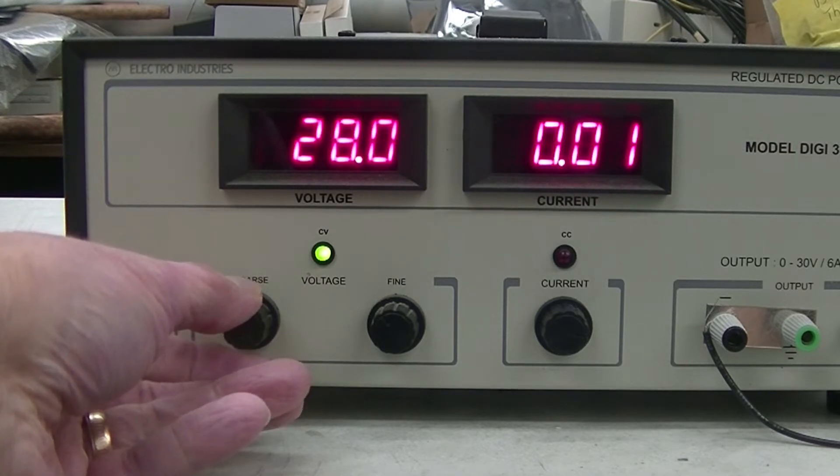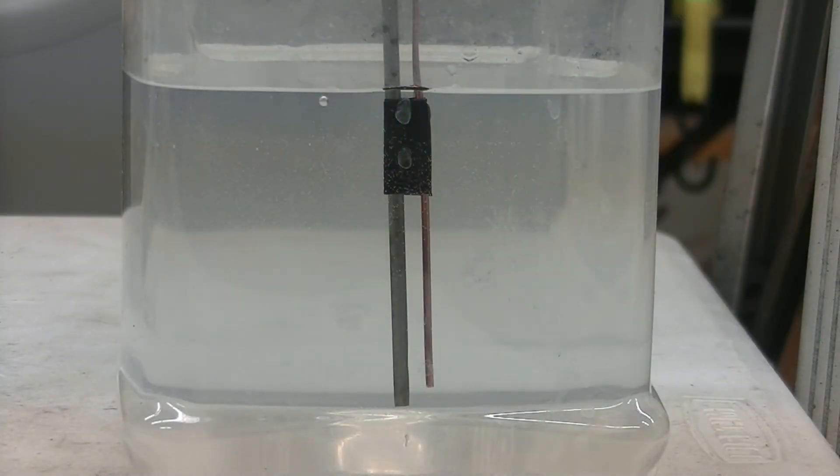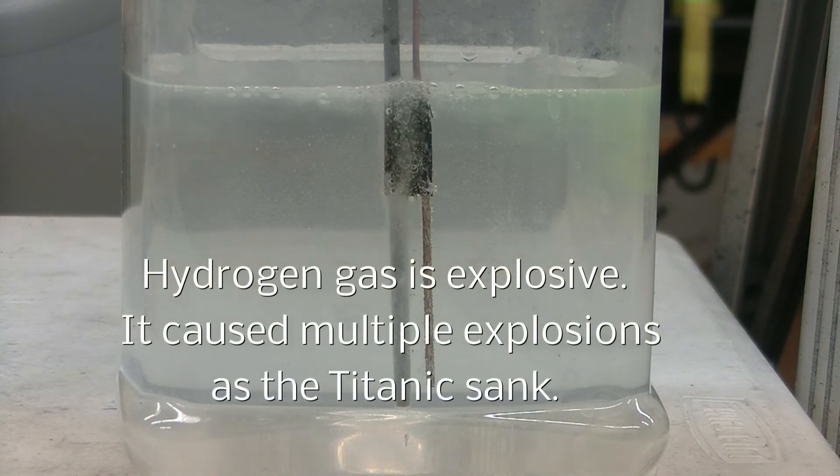And we shall see what happens. Five, four, three, two, one, zero. Now we are getting bubbles, which are hydrogen gas coming off of the steel rod.